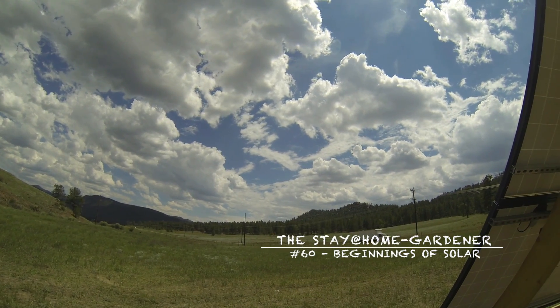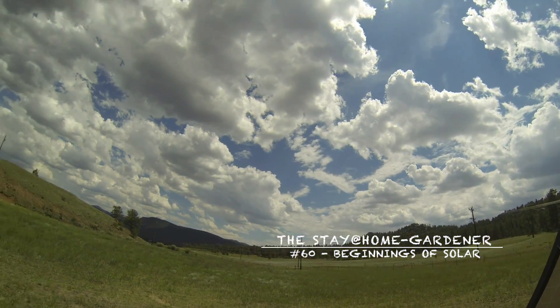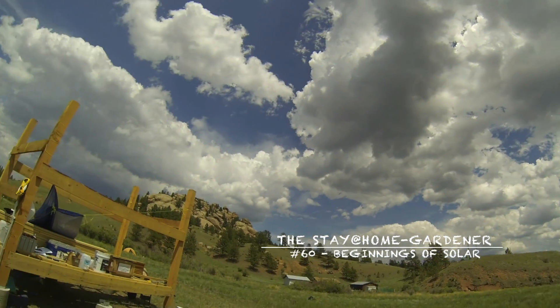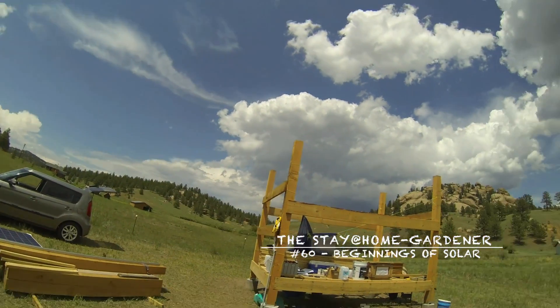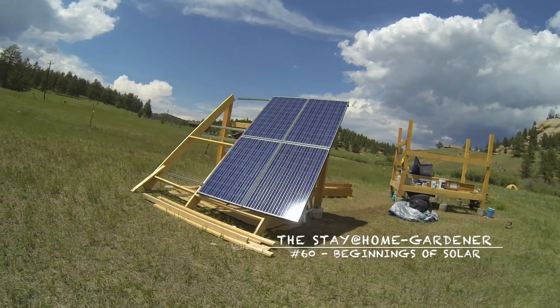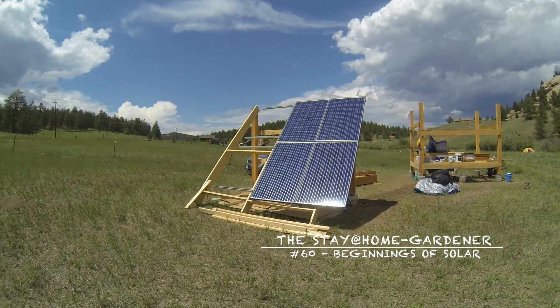Aside from the sun beaming down through a hole up there, it is pretty cloudy. That is my pretty half solar array.